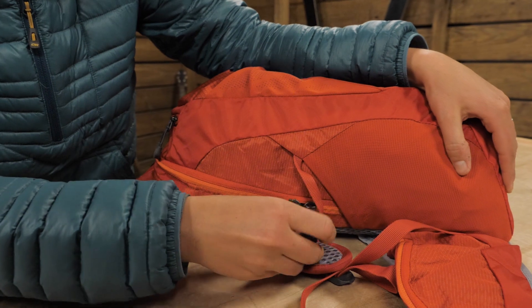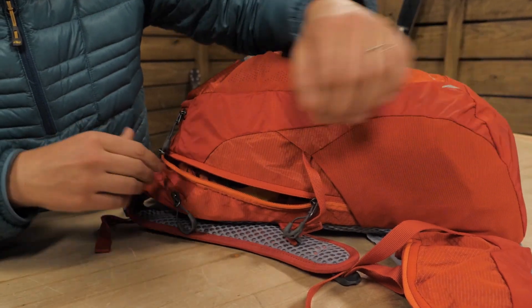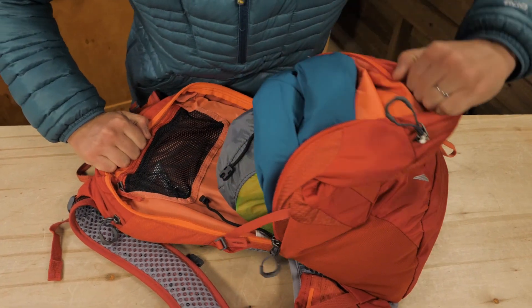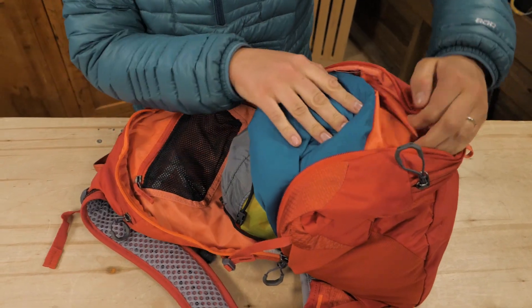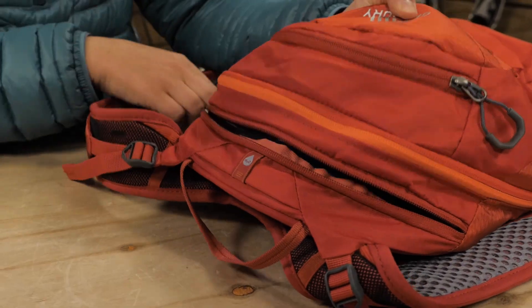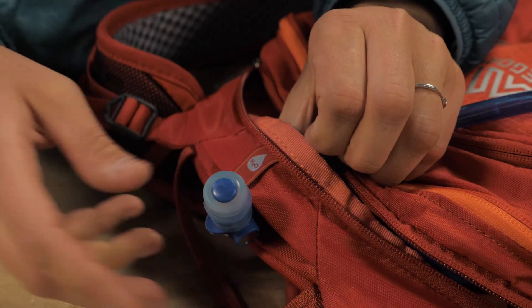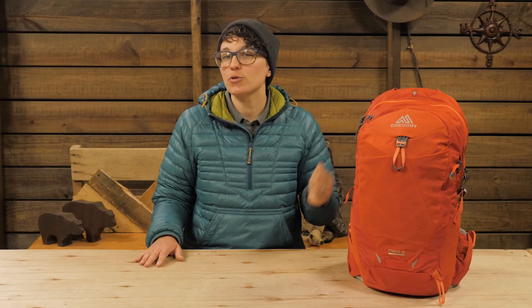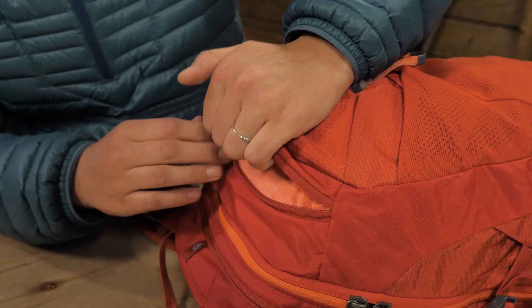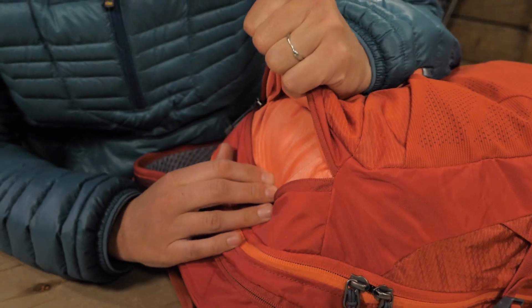The long panel loading zipper is super convenient because you can make an opening wherever you need it or pull the whole panel down to access the contents so nothing is out of reach. There is a separate hydration sleeve and a port to route the hose to the shoulder straps — those are sold separately. The top zippered pocket is a great place for small items that you don't want to get lost in your pack.